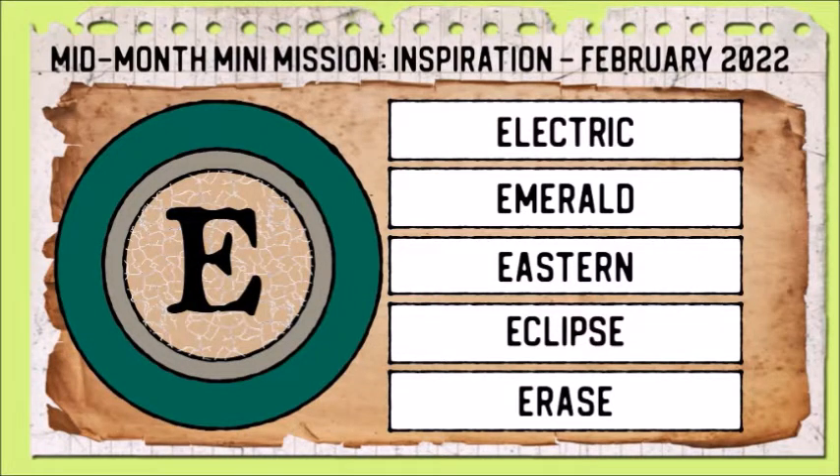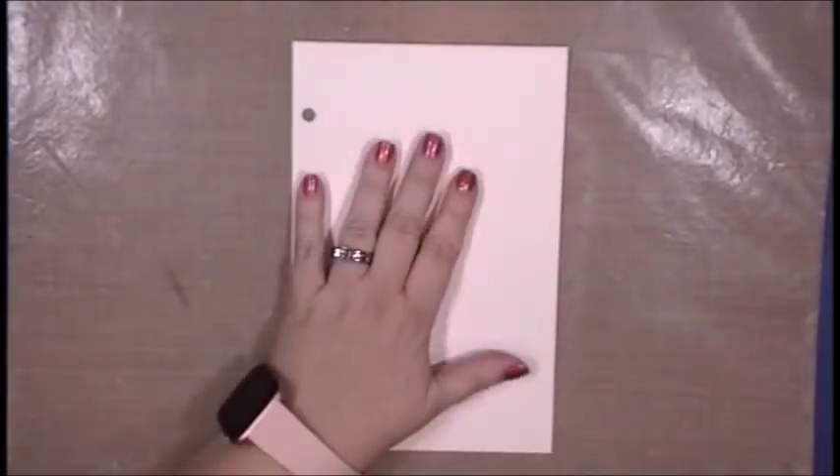I will be working from the mid-month mini-mission, Mission Inspiration, February 2022 prompt. The randomly selected letter was E, and some of the inspiration words that Mike added are Electric, Emerald, Eastern, Eclipse, and Erase. And of course, because I saw E, I had to go with Elephant. That comes into play later.